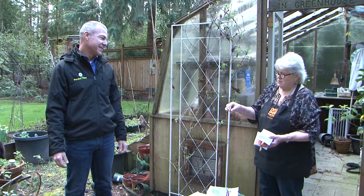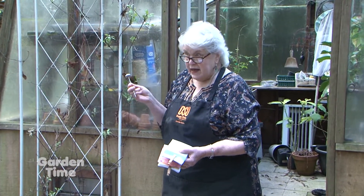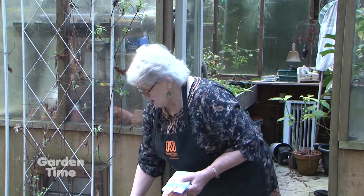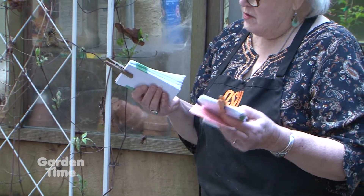We always say this every year at this time. This is a soil thermometer to make sure that your soil is warm enough to support the things that you're going to plant. Today the temperature outside of the soil is 30, and in my greenhouse it's 40. So with that in mind, I've got all the things I'm going to plant — some of them in the greenhouse and some of them outside.